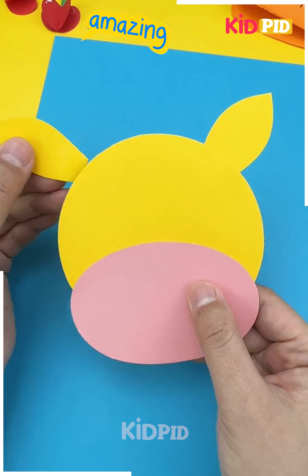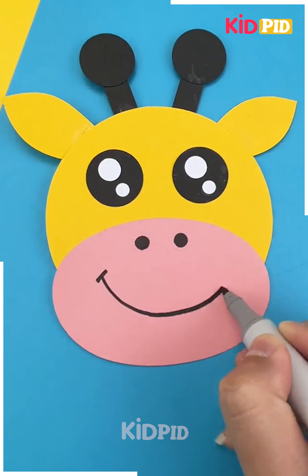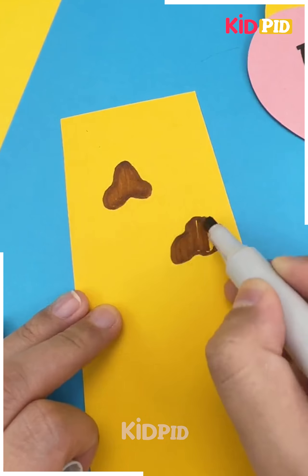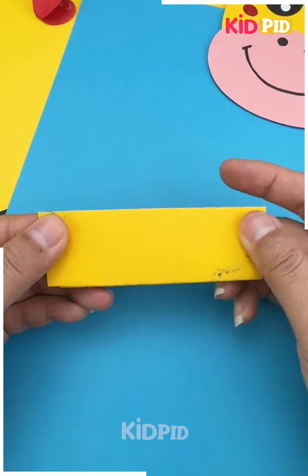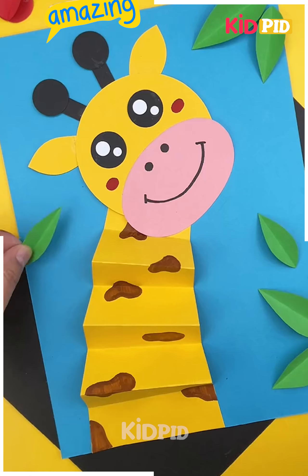Now in order to make this, we'll start off by taking a circular yellow sheet of paper. Add ears on either side and now add the top of the giraffe. Now add eyes, a little mouth, and nostrils to it as well. Add these spots on another sheet of yellow paper, fold it over multiple times and stick it on another sheet of paper. On top of all of this, add the giraffe's head. Now add leaves on the side as well.